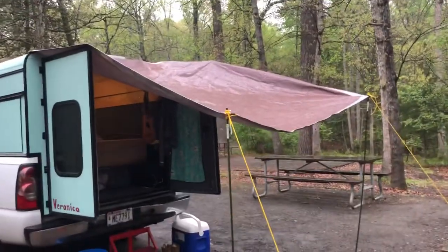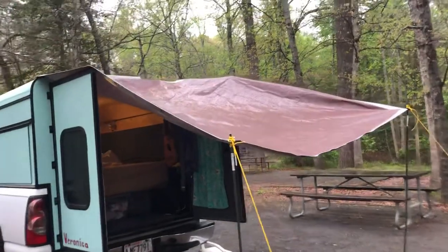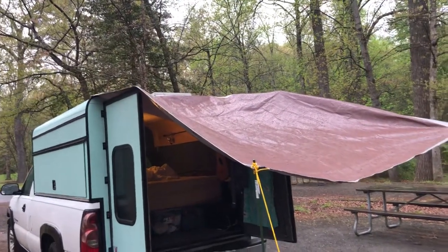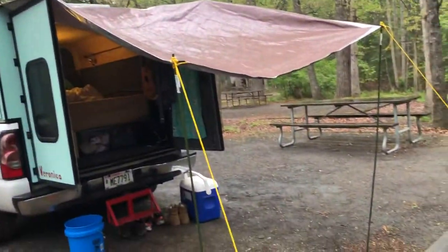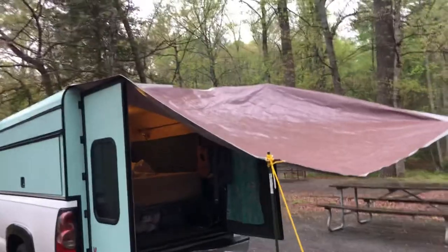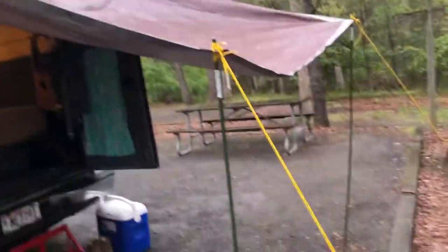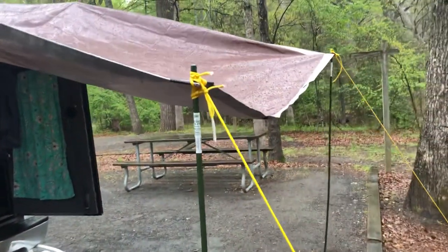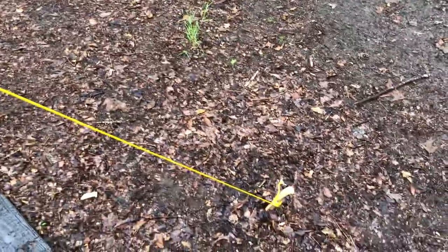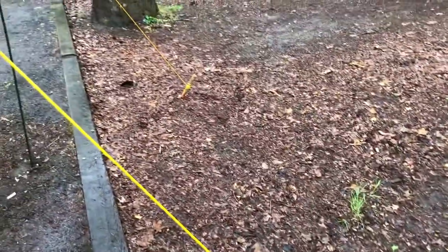This is just a little rain setup we put up temporarily. We had to run to Walmart — we weren't expecting rain at all this week — so we threw it up just with some garden stakes, parachute cord ran down into the ground, and some wood I split up and made little stakes with.